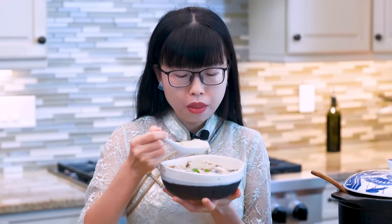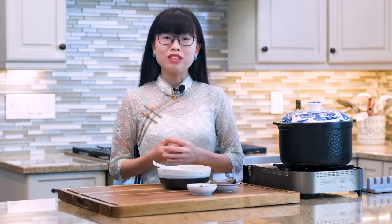I hope you give this a try soon. As always, the recipe is on my website, soupedoprecipes.com. Thank you for watching.